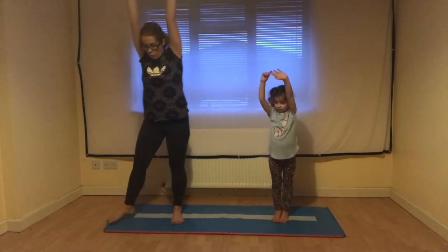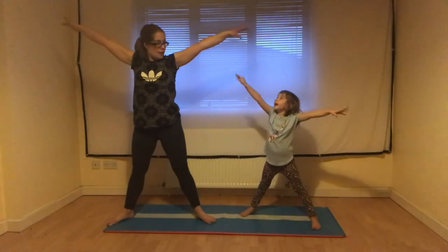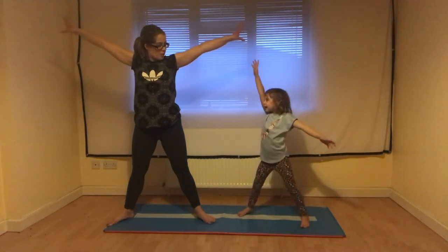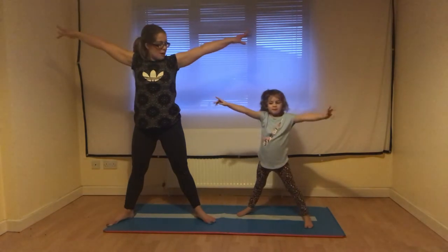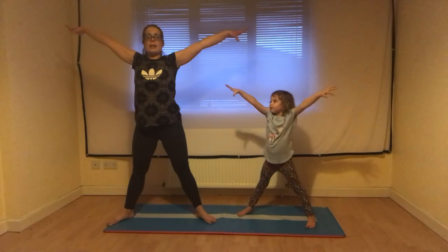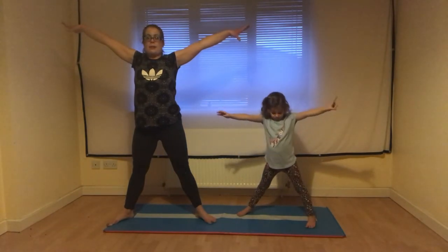The next one is wide legs and arms out to the side, and this one is called our star shape. We can even do nice twinkly star fingers. Our star shape is big wide legs and big wide arms, keeping everything super straight.